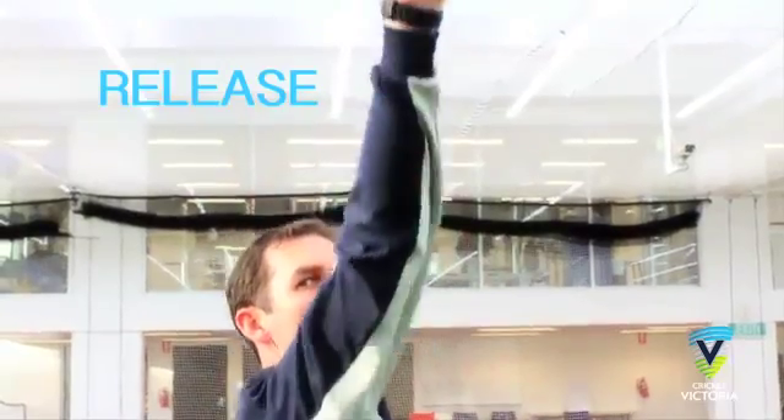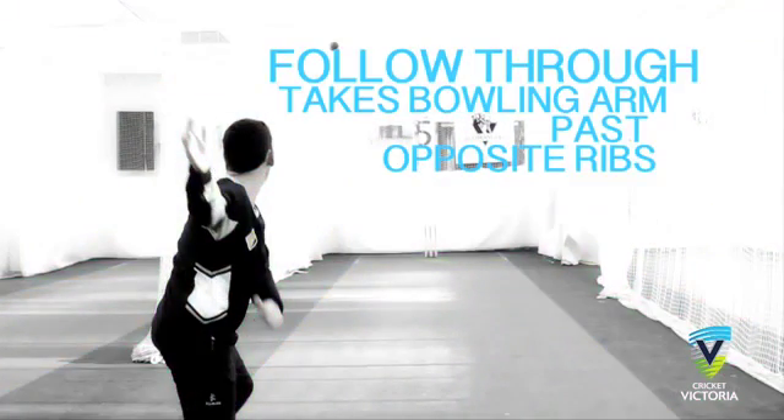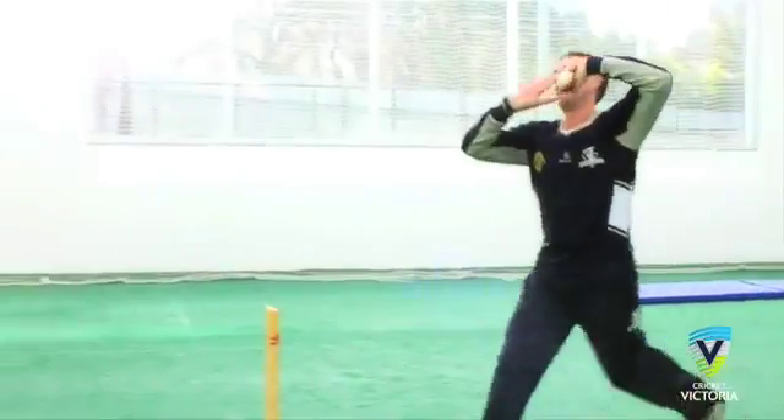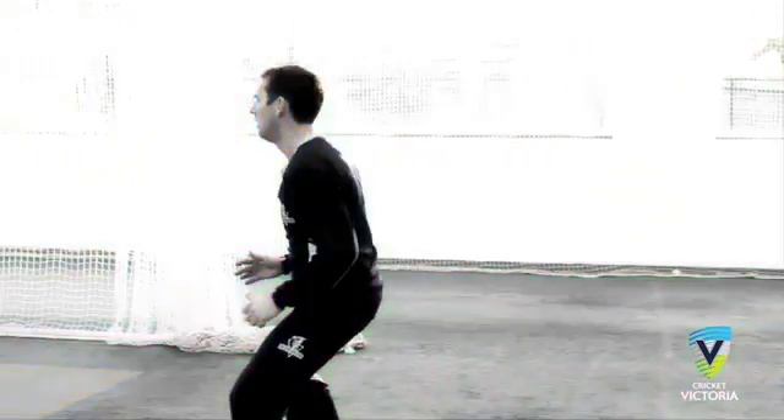Release. For the stock delivery, the bowling arm should be high, but not so high that the bowling arm touches the ear. The release for the finger spinner stock ball should see the palm of the bowling hand facing the bowler's head. The follow through should take the bowling arm past the opposite ribs, which ensures the action has been completed. Once completing the action, it is important that the bowler is ready for the return catch.